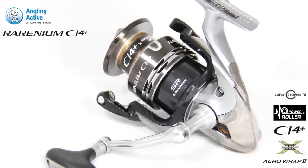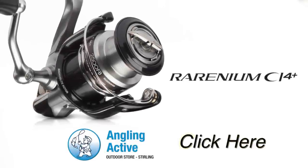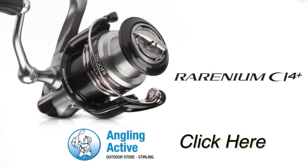The spool has a patented design where the lip allows line to leave with smaller coils and less friction, decreasing drag and increasing cast distance. Click here to be directed to further details on this award-winning reel.